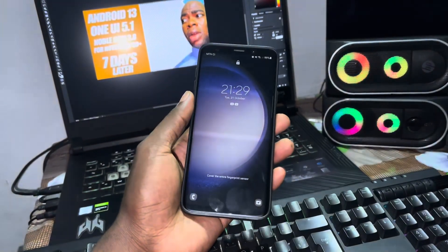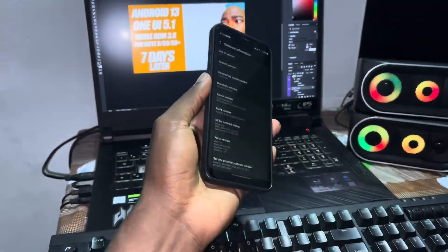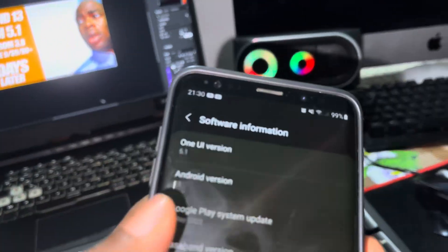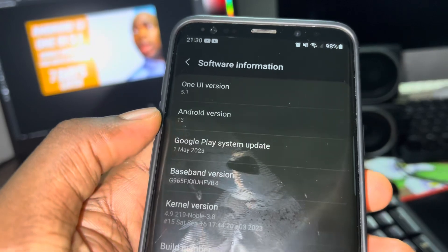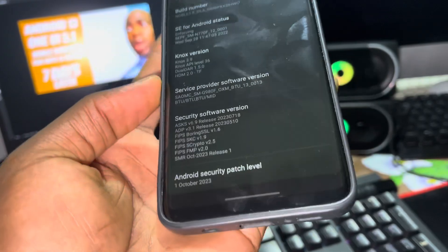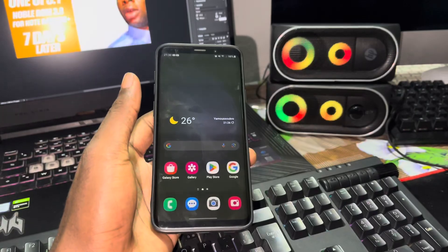This is good — this is something very, very good. This is a good ROM, honestly. I've used this one for seven days now and it works perfectly. The ROM version is 3.8, running Android 13, with an Android security patch level of October 1st, 2023. I use this ROM every day now.